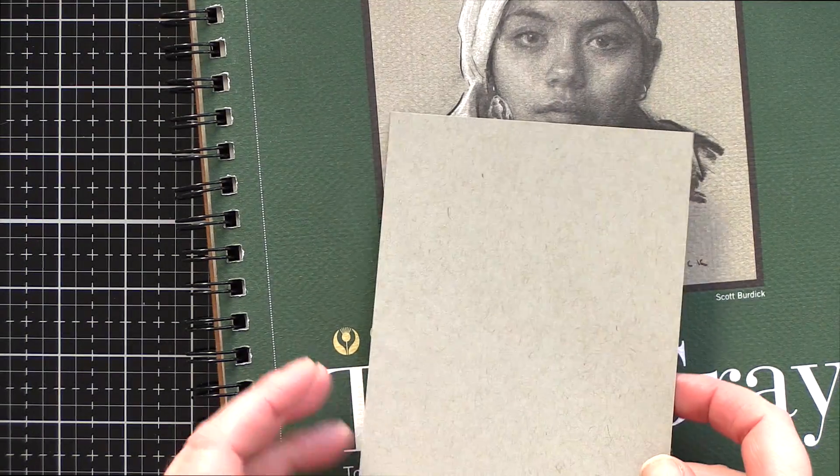I'm going to pair the stamp set with this Strathmore toned grey paper. I love the cooler grey tone of the paper and its smooth surface makes stamping and colouring a dream.